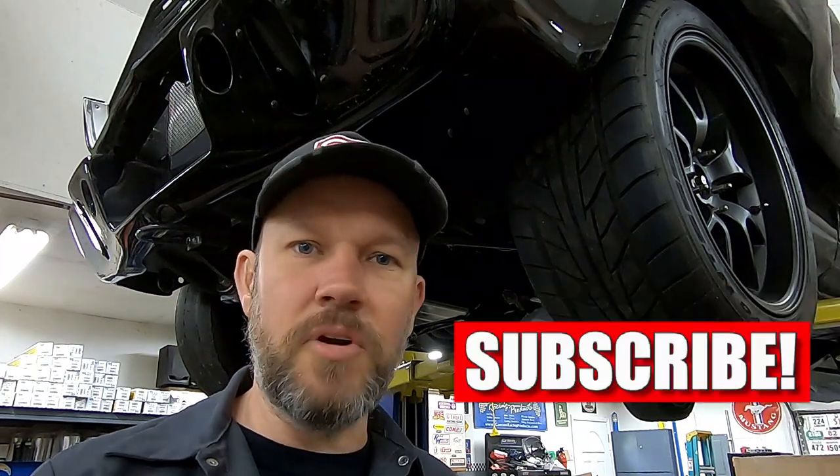So on the early Mustangs — the 1965-73 cars — there's been a few products on the market recently that have enabled you to put some pretty good sized tires in the rear, different mini tub kits, etc. But on the front you're always going to be limited by the sheet metal unless you want to do fender flares, or by the suspension on the inboard side, unless you want to drastically modify the suspension in some way. So we saw a need for a product that will enable you to put some pretty good sized tires on the front.